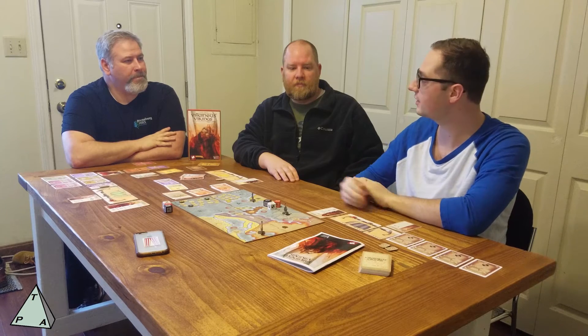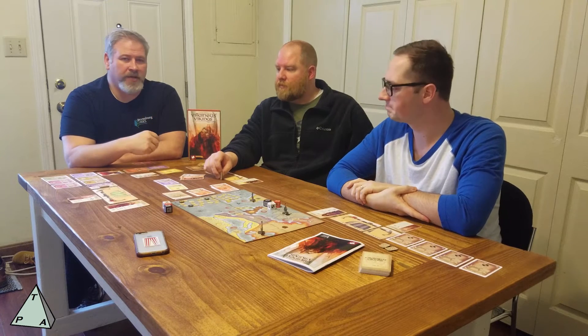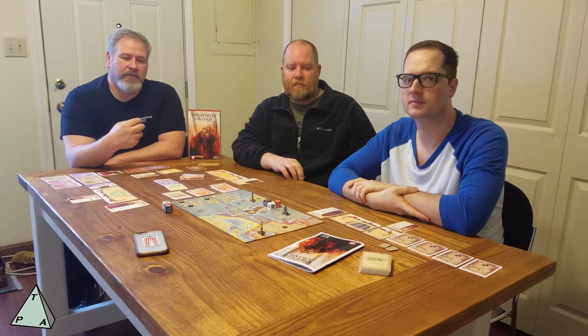Let's do positives and negatives. Gameplay is fairly simple — once we got the rules down, it was pretty clear: you move to locations, then raid or trade. I really liked that.